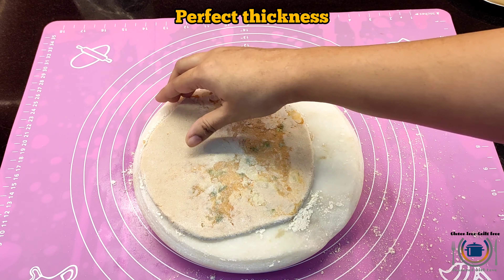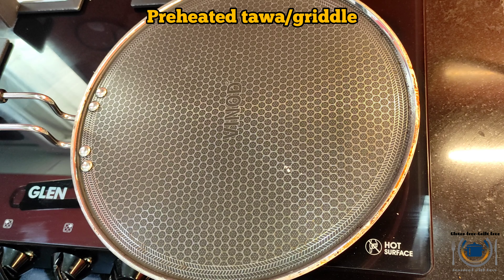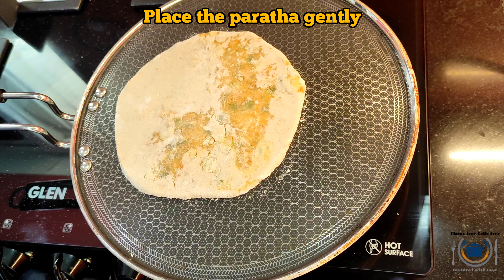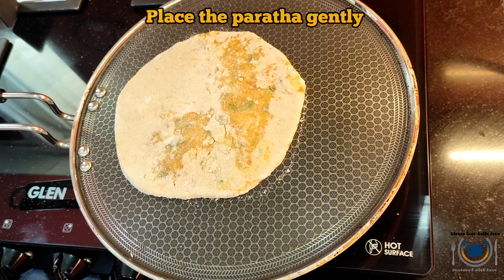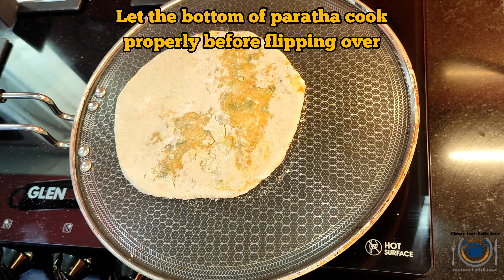Paratha is generally thick, so this is the perfect thickness. Now it is time to cook the paratha on a preheated tawa or griddle. Gently put the paratha on the tawa and cook it nicely from both sides on medium to high heat.